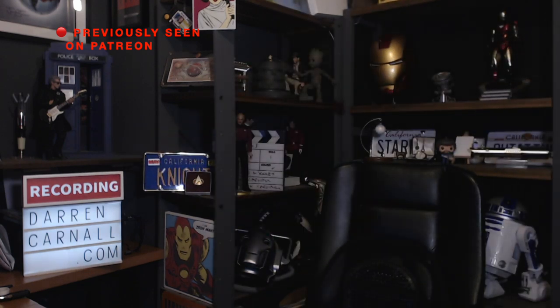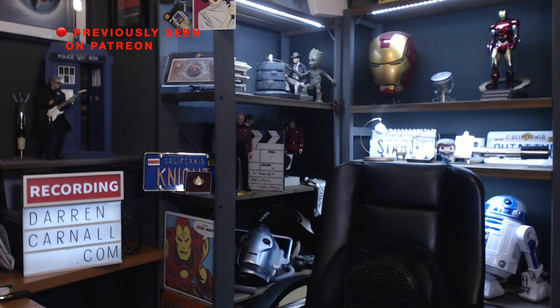Hey everyone, Darren Carnell here. Welcome back to my studio — a very dark studio. I haven't put any of my lights on. Let me get those on now. Those batteries are running out, I need to replace that. That should be brighter. Hi, welcome back to a now fully lit studio — well, almost fully lit. That's the one I work under, and it needs to be on because I'm going to be painting.